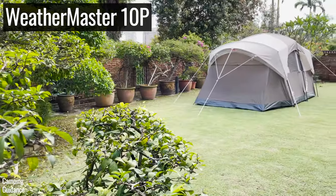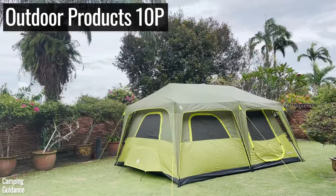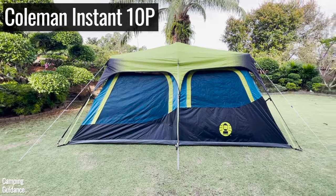I bought and tested these six best 10-person tents and I'm going to share everything I know with you right now.